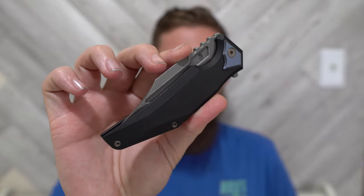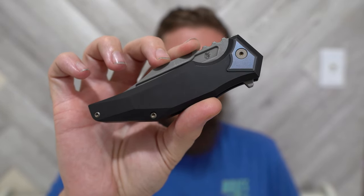Hey everybody, Jake here from Bearded Gear, and I've got some first impressions to do for you. This is an exciting one. I'm always especially excited when I'm checking out a prototype — I just selfishly get a big kick out of the idea that I get to sometimes see knives a little bit early.